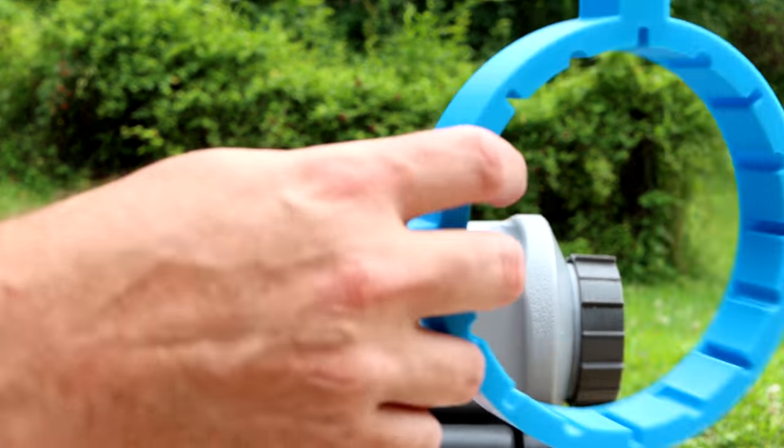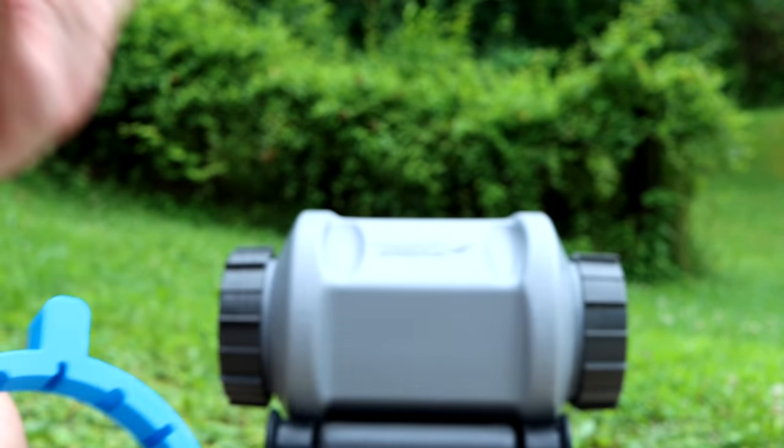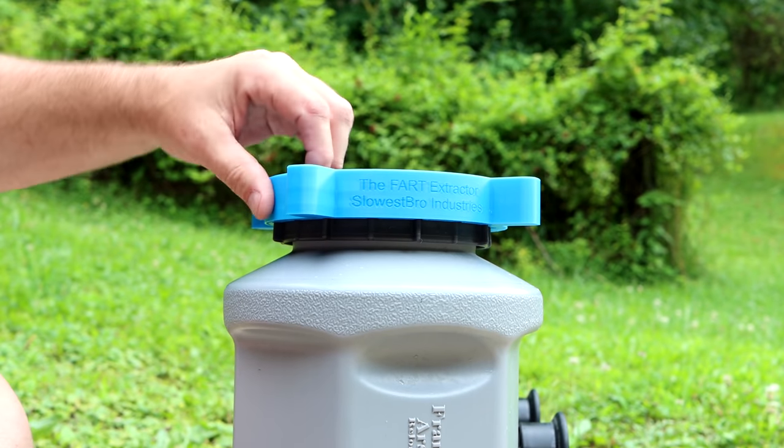The price is $20, and I paid $6 and something for shipping. So not super cheap, but this is just an automatic buy. This is such a freaking pain in the butt, and this is such an easy fix for the problem that it's still worth it.